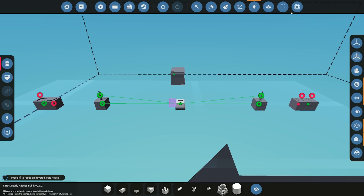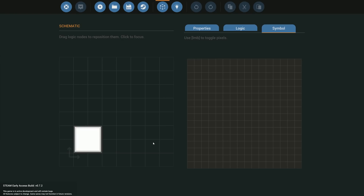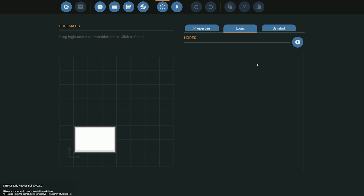The next thing we need is to build our mic processor, so I'll open the mic processor editor. If you want more detail on this, check out my mic processor tutorial. For now we'll just do the basics for the radio. First, go to properties — I'll name it 'test radio' and make it one size bigger because I'll need a couple of nodes. We'll use the symbol 'T' for test.